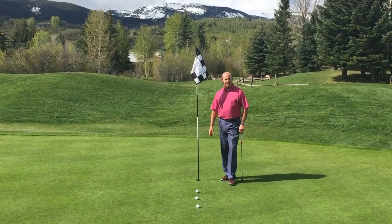Hello and welcome to Greg's Gimmies. This morning we're out on the beautiful 10th green here at the Snowmass Club with Snowmass Mountain in the background.